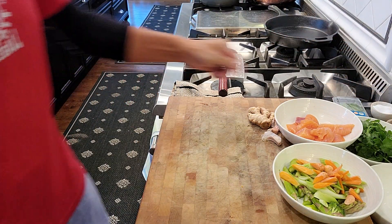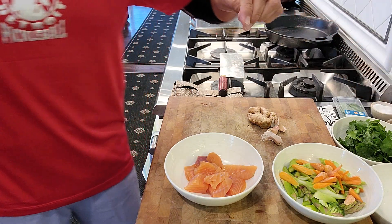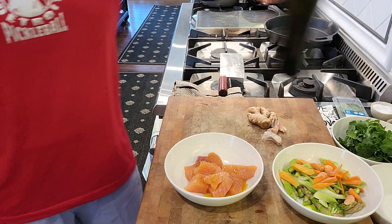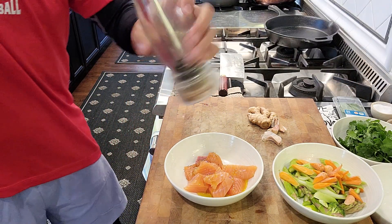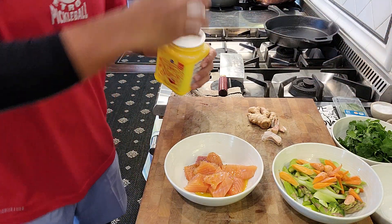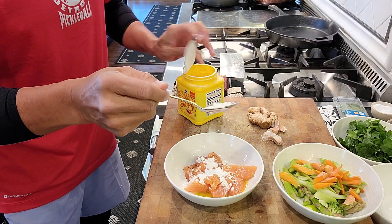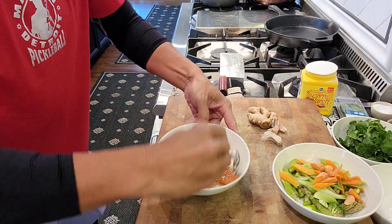And here we have the salmon for stir-fry. Same thing — salt, extra virgin olive oil, some pepper. And we're going to add some cornstarch for binding. About a teaspoon or a couple of teaspoons will be okay. Just mix it up.